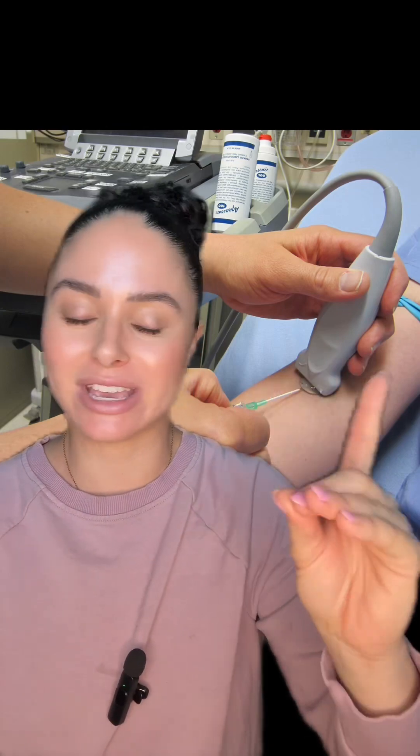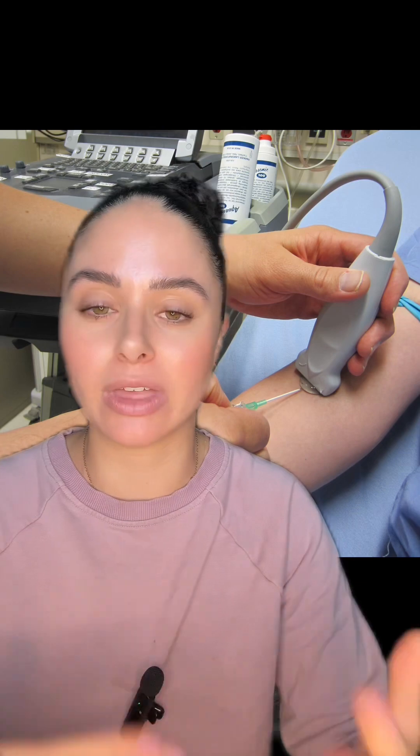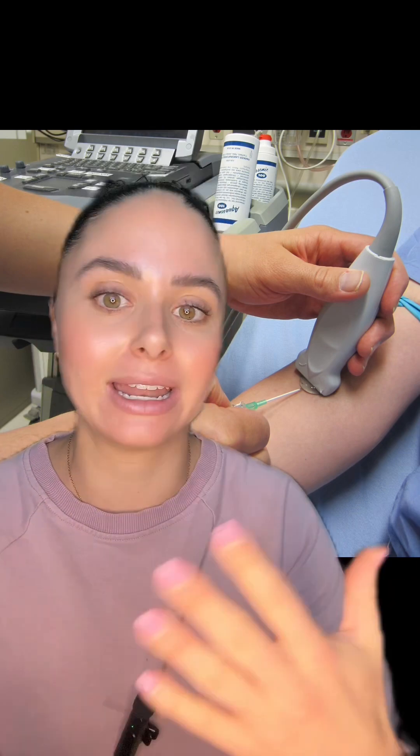Using an ultrasound to start an IV is like a chef's kiss of a skill to have, because a lot of patients when they're in the hospital have different anatomies — they're swollen, maybe their vasculature is poor — and it can be really difficult to identify where a vein is and be able to palpate it with the traditional tourniquet, heat, and all of those techniques.